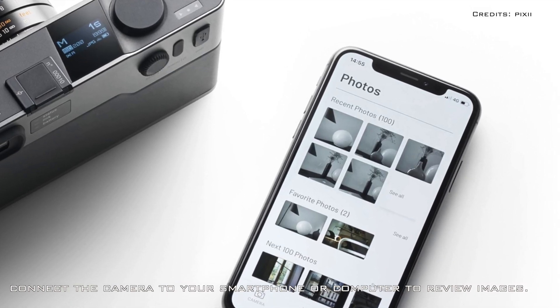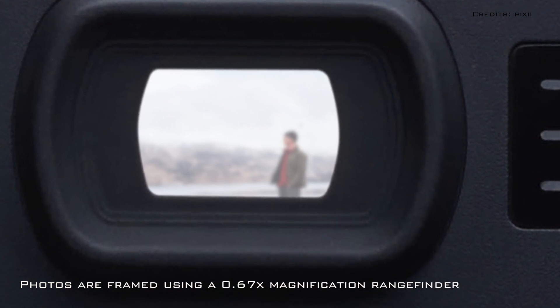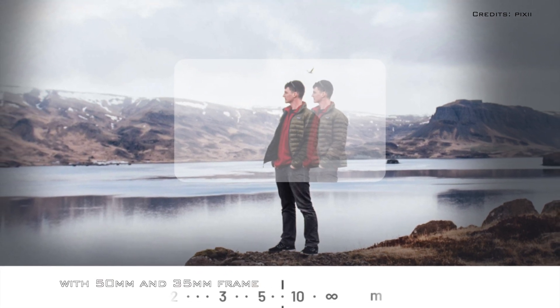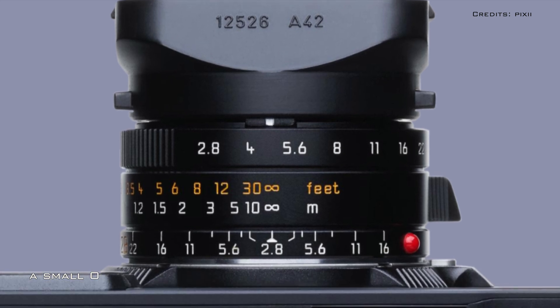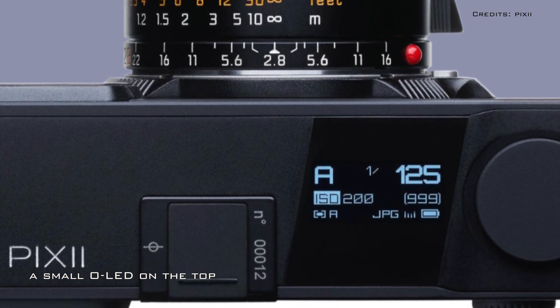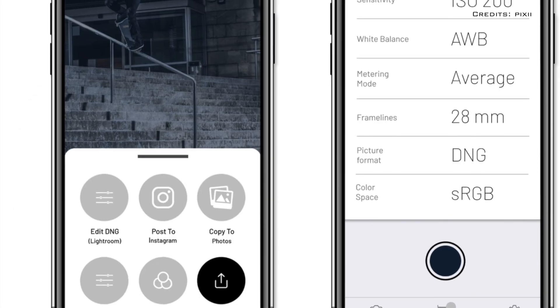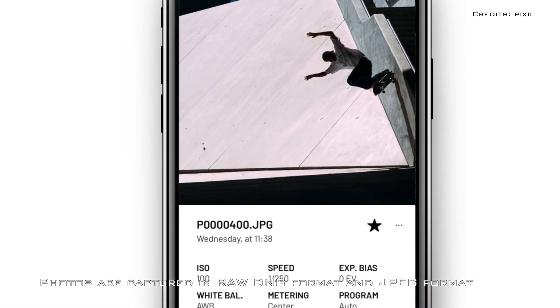Photos are framed using a 0.67x magnification rangefinder with 50mm and 35mm frame lines. The only display on the camera is on the top — a small LED that lets you check your settings before you take a shot. Photos are captured in raw DNG format and JPEG format.